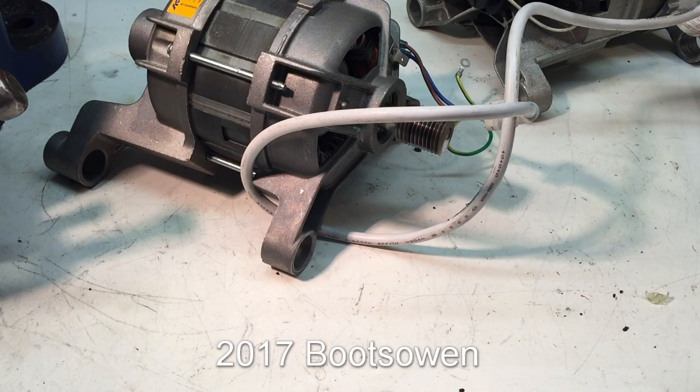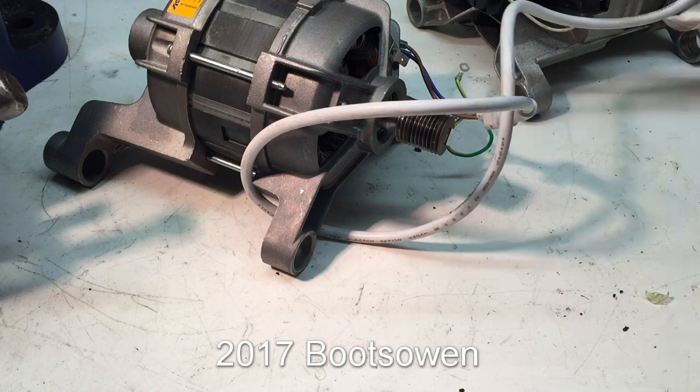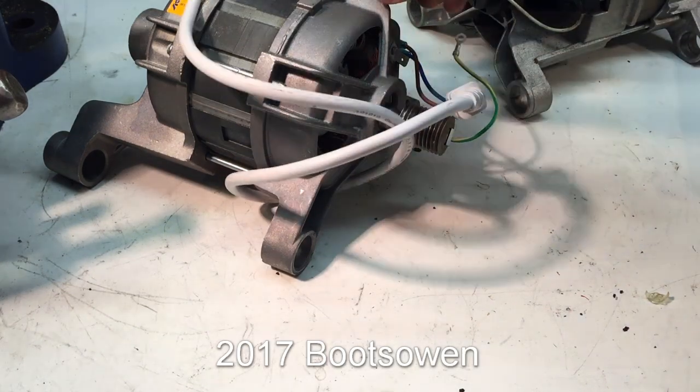So I plug it in — it bounces all over the place. What a nightmare. Let's unplug it for safety and get that plug out of the way.